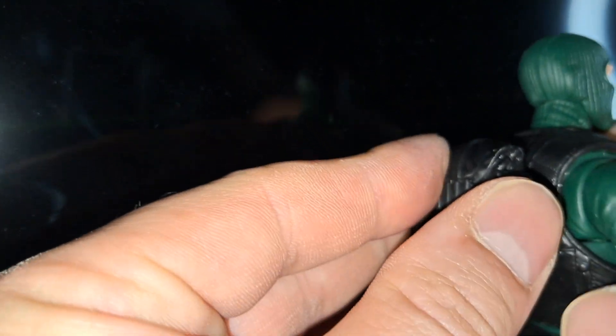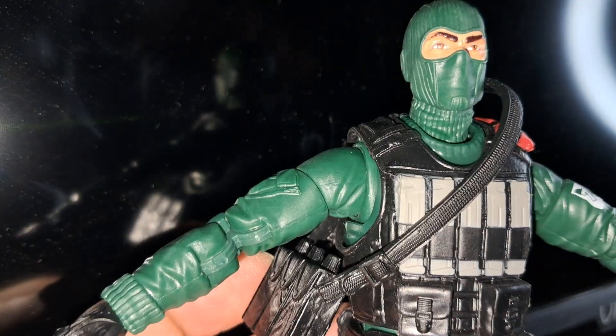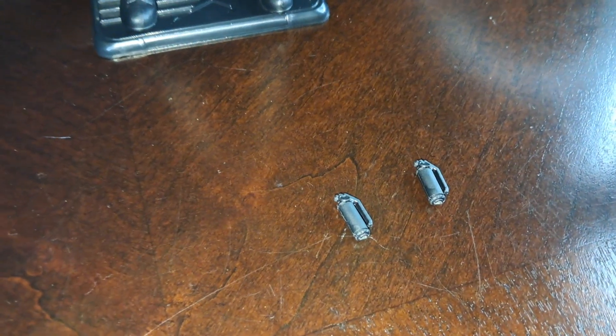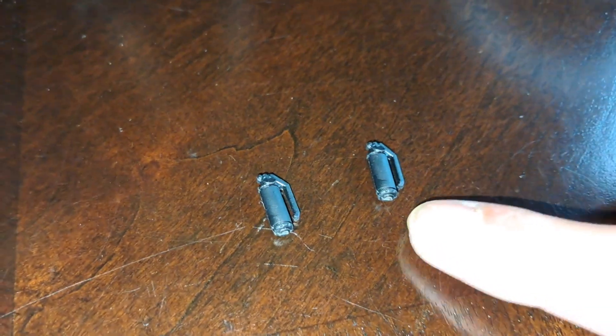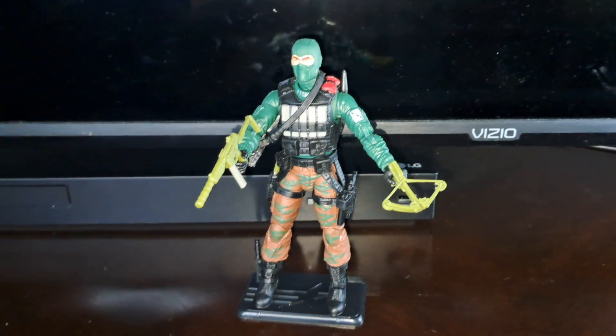Attach the backpack. Give him his ammo purse. I couldn't find where to put these two canisters on him. And there is the retro card back G.I. Joe classified Beachhead with all his accessories.